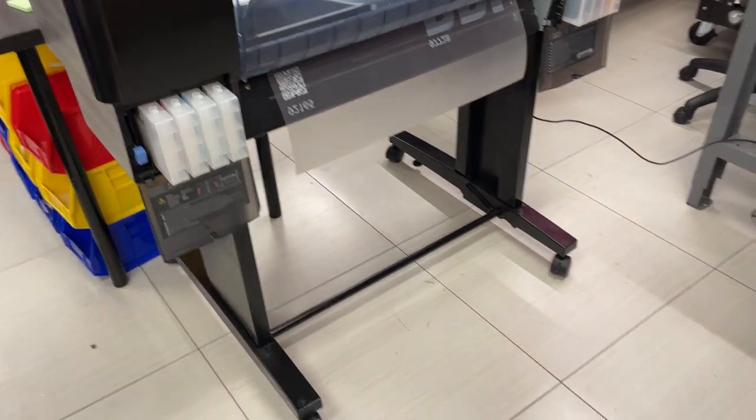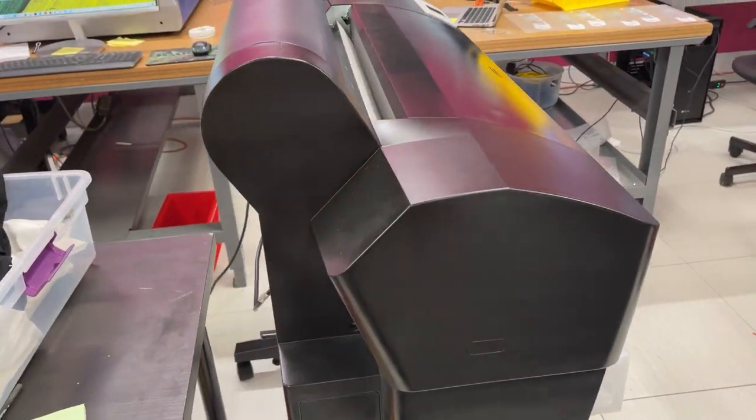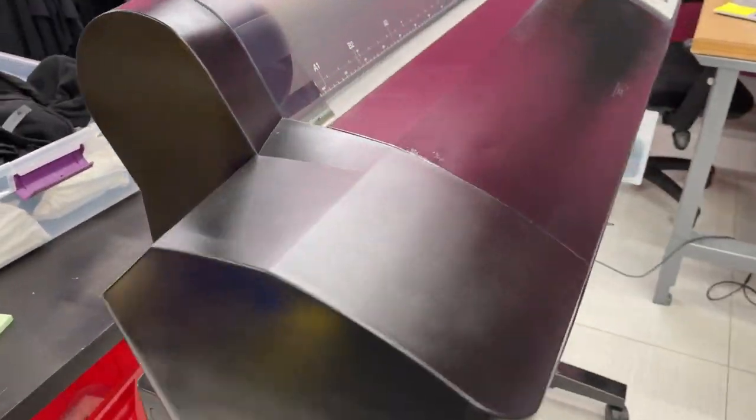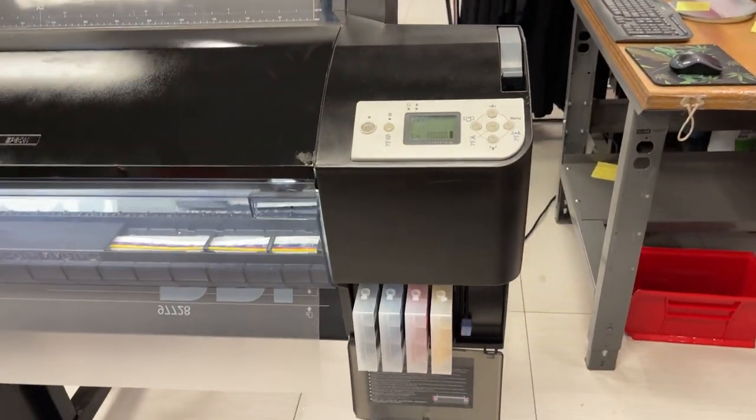You can see the whole thing — it's all black from side to side. It's all black, and it still has the white panel.